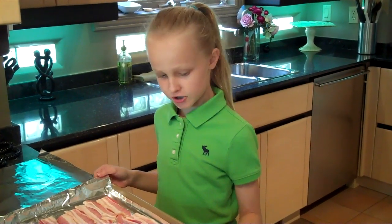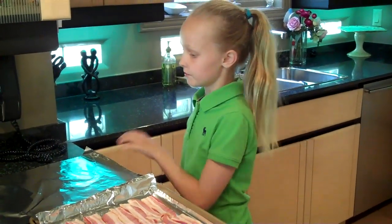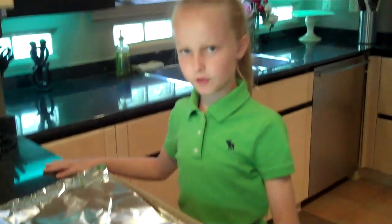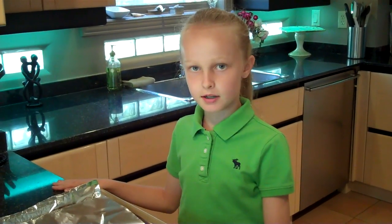You're going to take a cookie sheet and some tin foil, then lay out your bacon. To make it so it doesn't splatter all over your oven, we're going to lay some tin foil on top. We're going to cook it in the oven for about 20 minutes at about 400 degrees. Then halfway through — so about 10 minutes in — we're going to flip it.